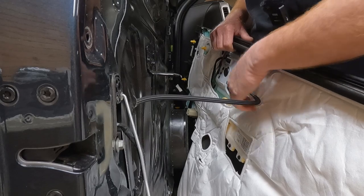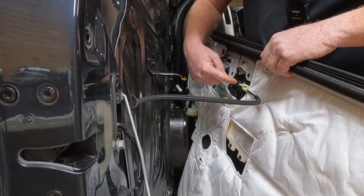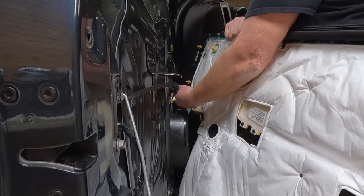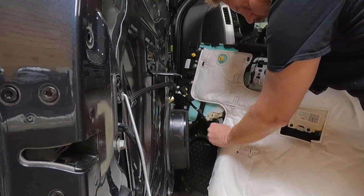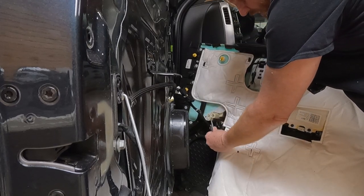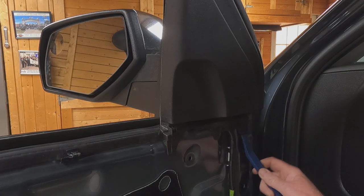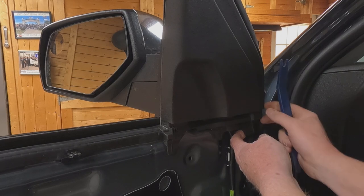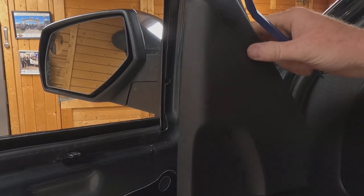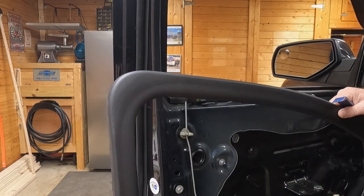Disconnect the pull cable for the door handle: push down on the lever, push slightly forward, lift up, and pull it out sideways. Then turn and lift the ball connector out. Disconnect the mirror switch by depressing the button at the top and pulling down. For the main wiring harness, pull down on the red switch, then push in the black tab in the center of the gray lever and pull down to disconnect. Remove the upper door trim panel — twist and pull the body plug, curl the lip over and down, then pull off the second body plug as well.